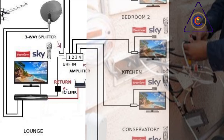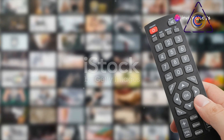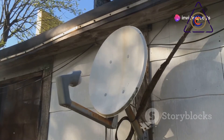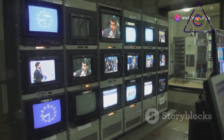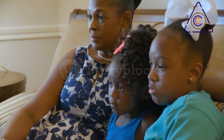RF networking allows for a flexible setup, accommodating various AV sources and multiple TVs without the complexity of modern networking protocols. This guide provides a step-by-step approach to understanding and implementing RF networking for your TV system. One of the key advantages of RF networking is its ability to carry multiple channels simultaneously, meaning you can distribute different channels to different TVs without interference.